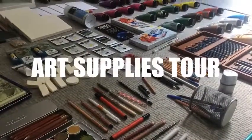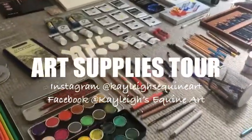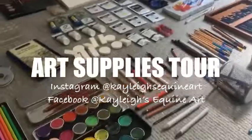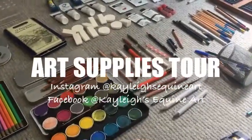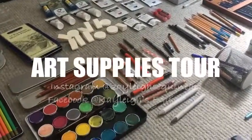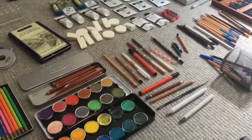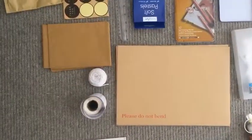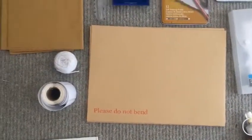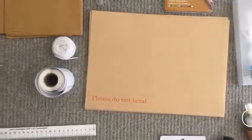Hi, I'm Kayleigh, otherwise known as Kayleigh's Equine Art on Instagram and Facebook. Today I'm going to be doing a video going through everything that I use for my art — from pencils, pens, paint, and paper. I'm going to explain what I use everything for and where I got it. I'm going to start with the packaging stuff I use because I run a professional business where I send out commissions all over the world.